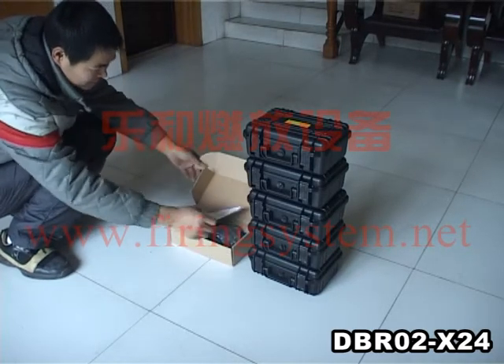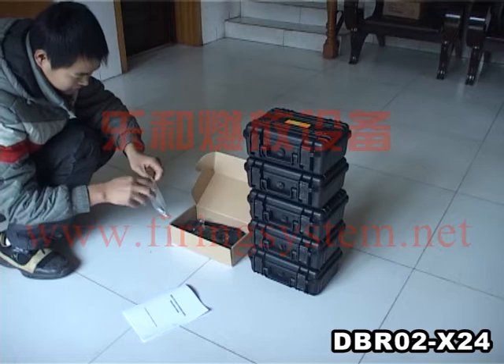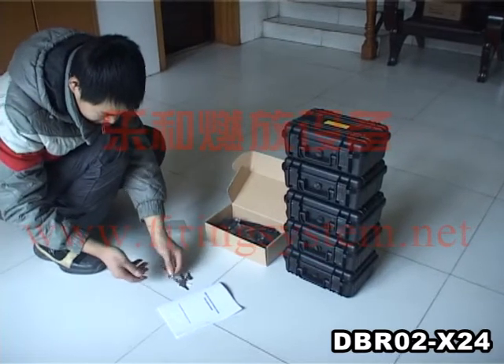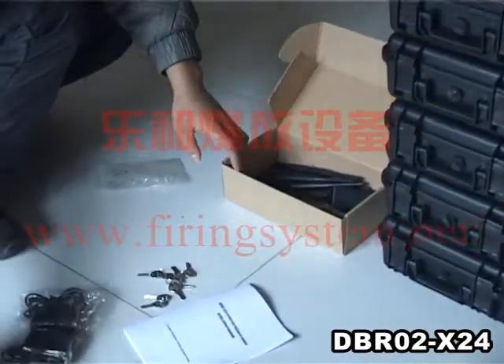Open the box. One manual. Four keys for four receivers. Five key chargers.